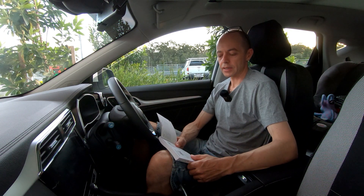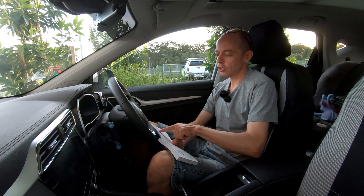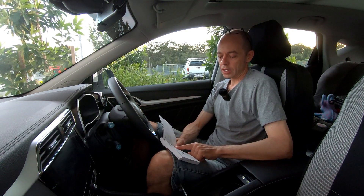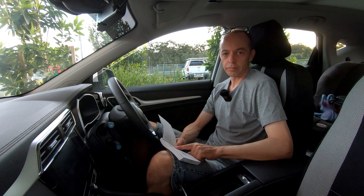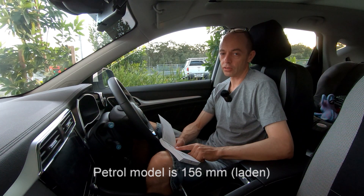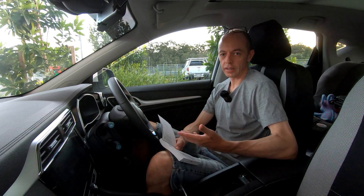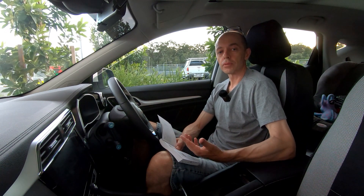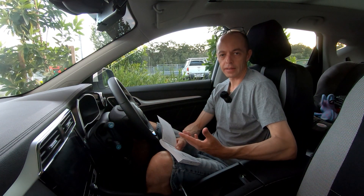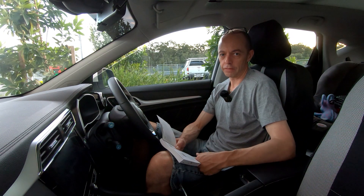The minimum ground clearance laden — at the gross vehicle mass of 1966 kilos — is 125 millimetres. That's not bad for a vehicle with a 44 kilowatt hour battery sitting underneath. We'll do a separate video looking up under the chassis. If you're not a subscriber, please subscribe — more subscribers helps our YouTube reach. Also like the videos or share them with your friends if you find them useful.